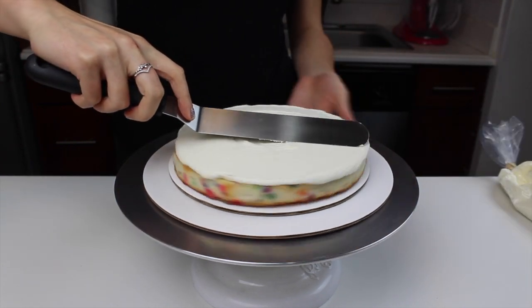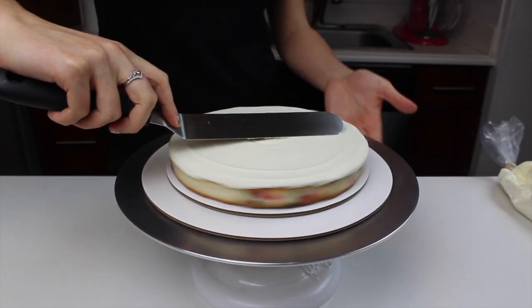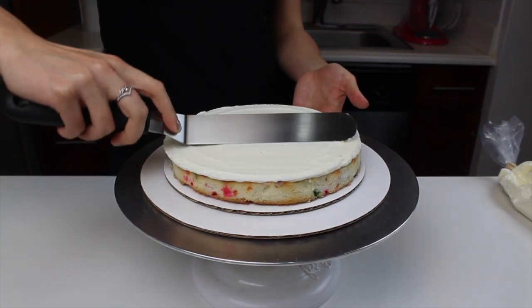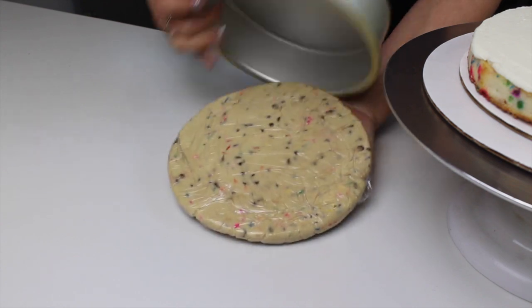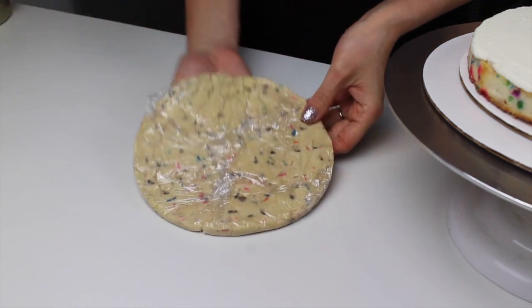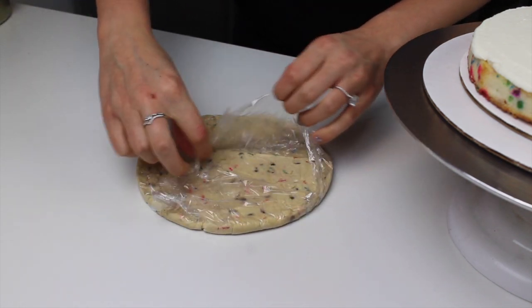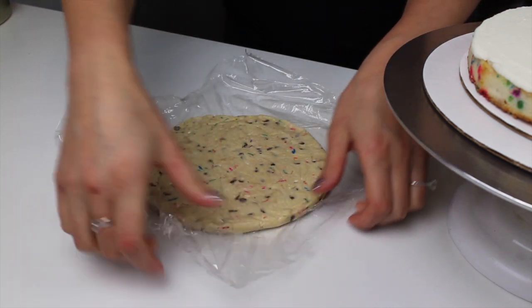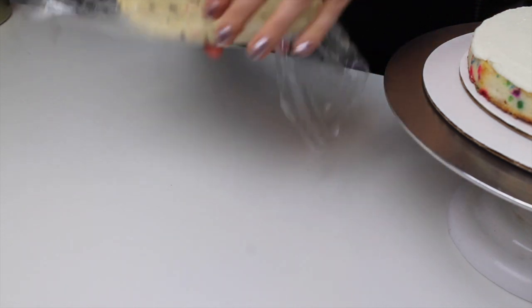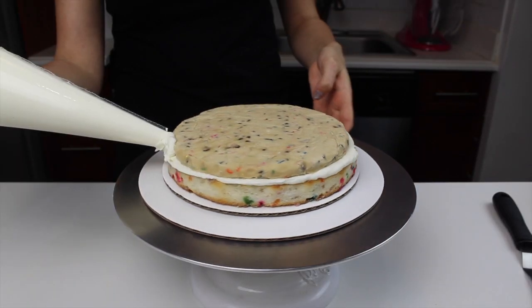I'm frosting it with a pretty thin layer of my American buttercream — I just want a little bit of frosting between my edible cookie dough disks. I placed my edible cookie dough disks in a 7 inch pan and molded them using a bit of saran wrap. I then froze them to make them easier to place on top of my layers, and carefully placed them on top of that buttercream.